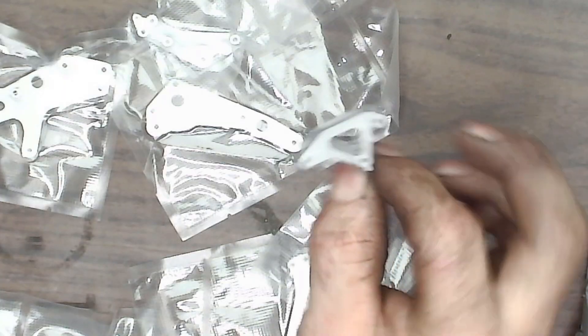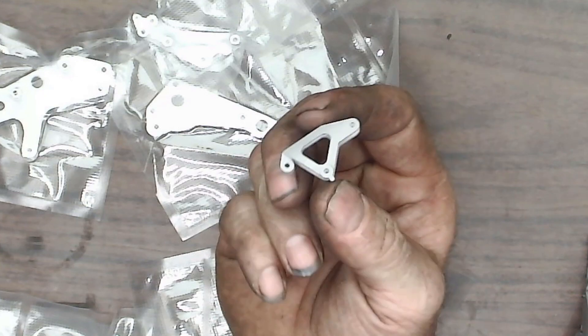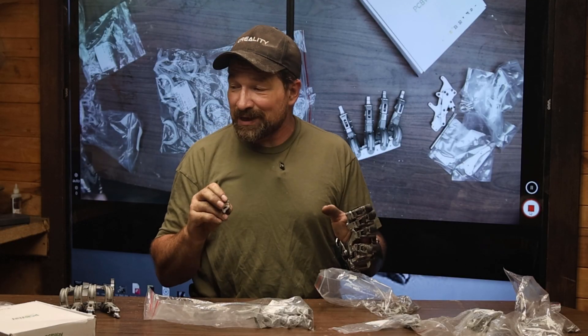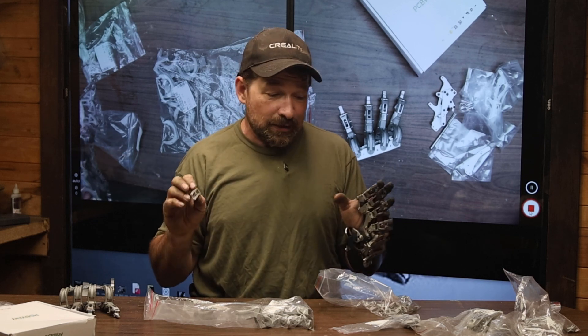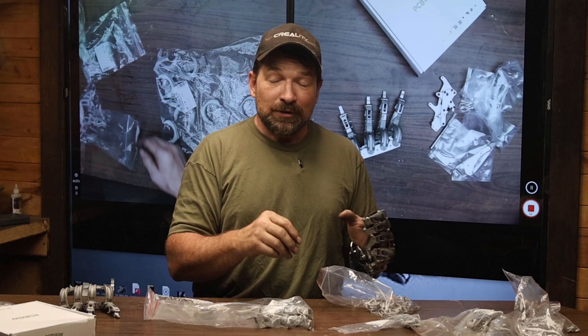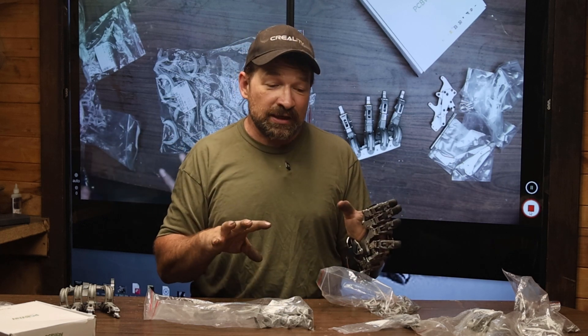I also ordered another set of medials, and everything on these looks just amazing. They do take a little bit of file work just to get all of the fitment, but that is totally to be expected. Since printing is not machining, that's understandable.